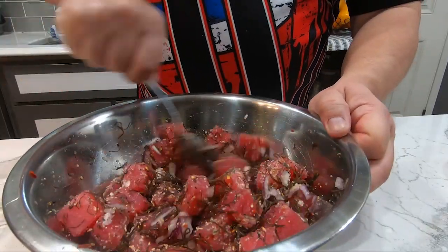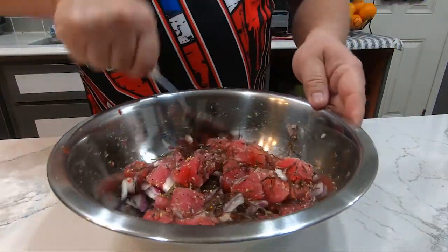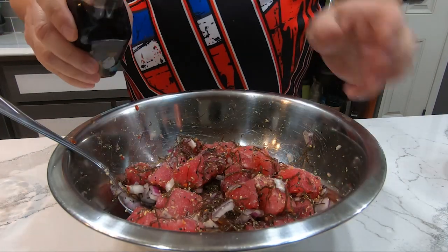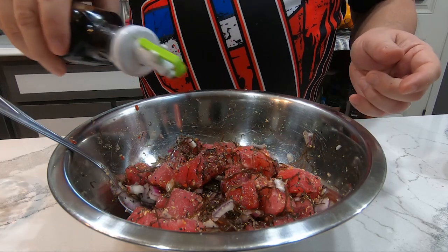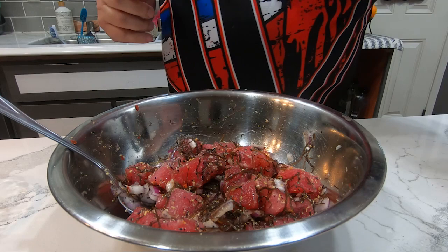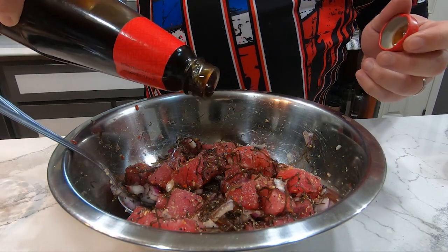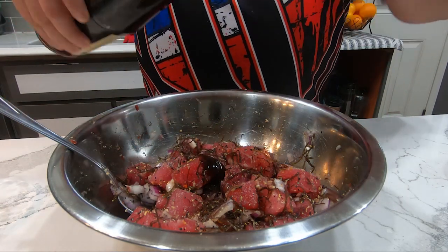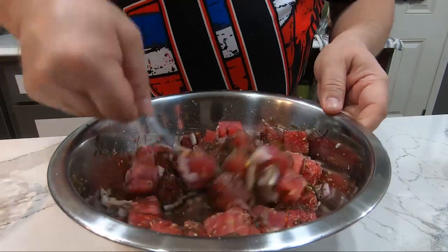Now that I've got that all mixed up, I'll add just a dash of soy sauce. Some people like their poke a little wet; I like mine more on the dry side, so just a little soy sauce for flavor, and just a dab of oyster sauce. Then mix it all together.